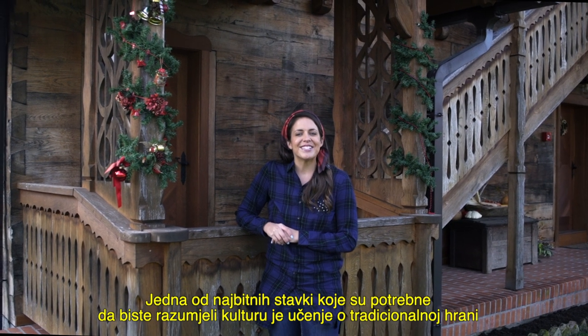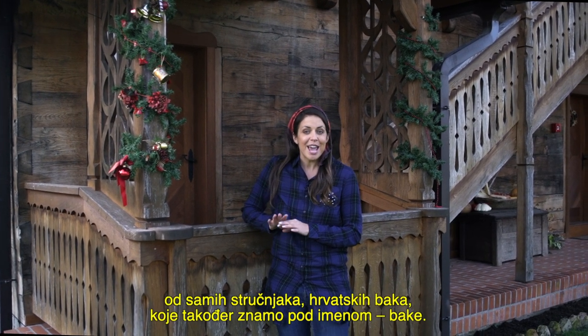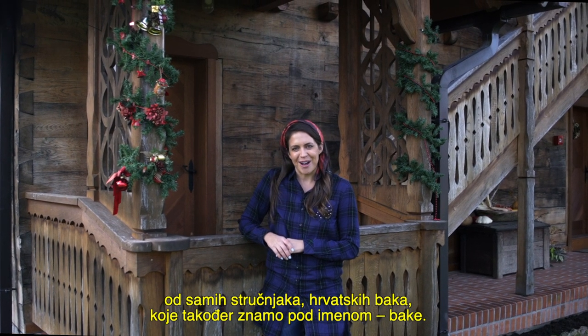One of the main ingredients to understanding a culture is learning about the traditional foods from the experts themselves — the grandmothers of Croatia, also known as bakas.